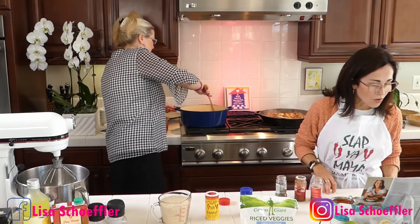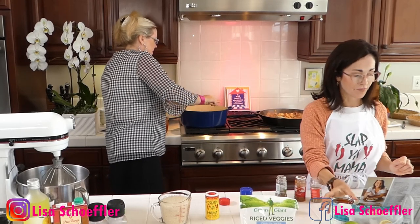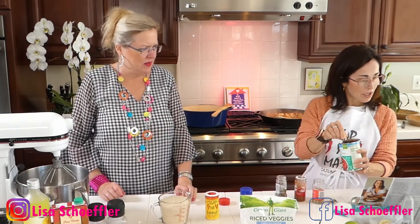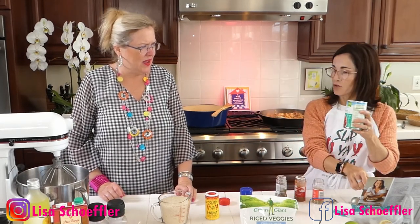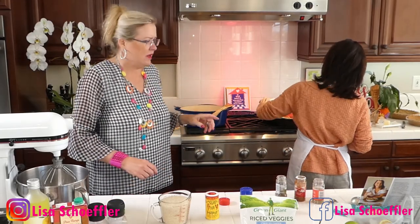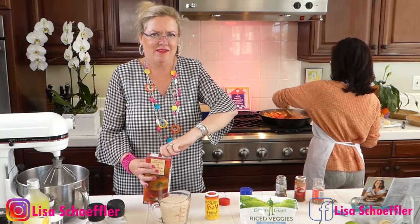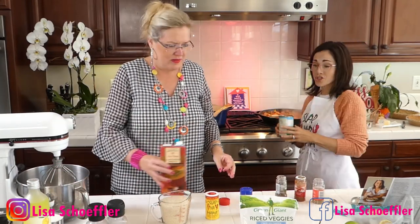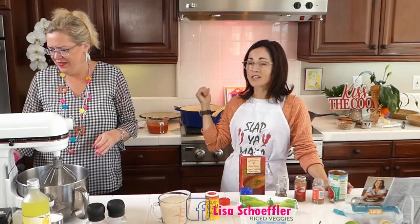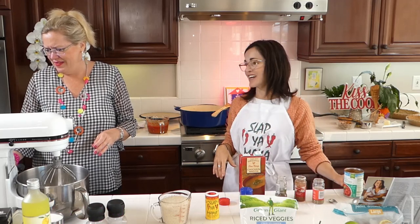We stir in the drained diced tomatoes and chicken broth. Mine calls for two cans of Rotel — I put them in and gave it a little whiz with the immersion blender. Many people think Cajun food always has to be hot, but actually it doesn't have to be extremely spicy. We add Tabasco to make it spicy, but it's not always really spicy. There are also two kinds of Cajun jambalaya — red and brown. This one has red, which the tomato makes red.